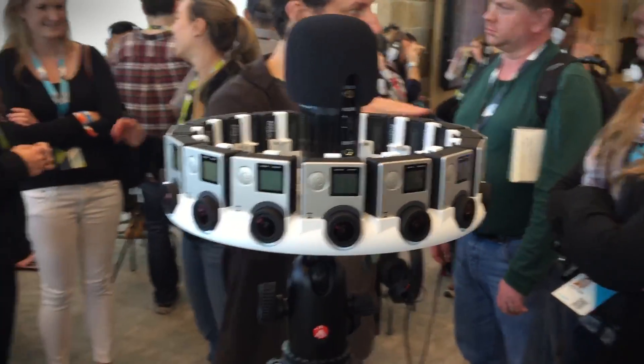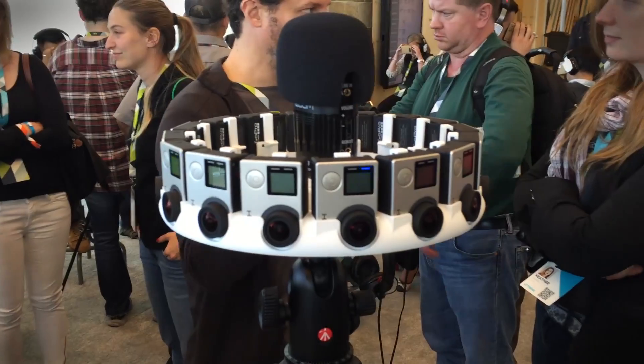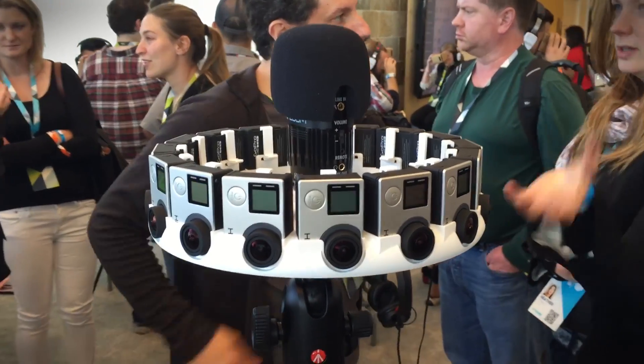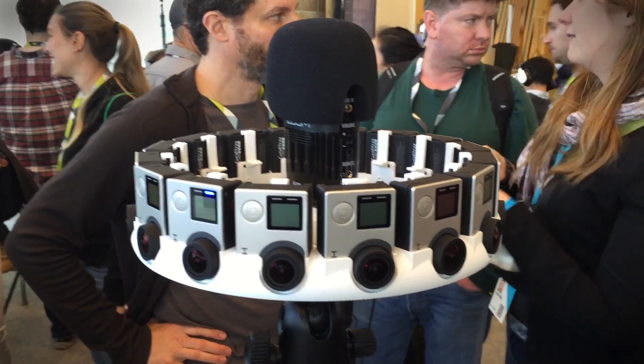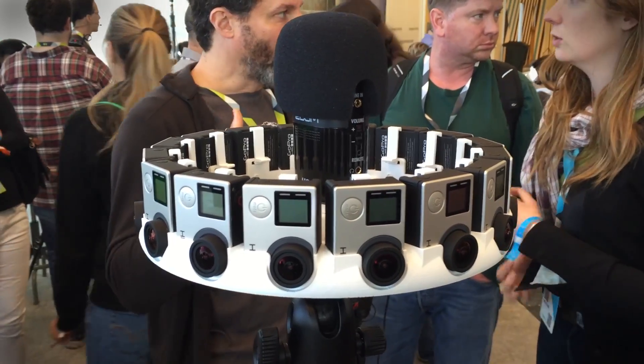So if you're using Google's Cardboard headset — one of these guys right here — you can actually watch video that comes from this array and basically feel as if you are somewhere. You can look around in every direction, see what's behind you, above you, below you, and actually see everything in 3D as if you were there.